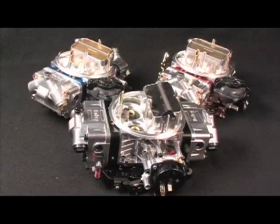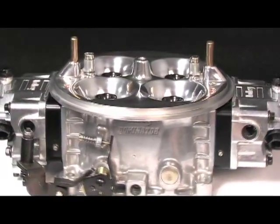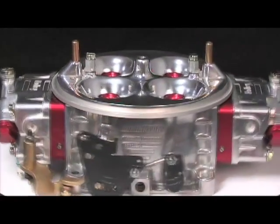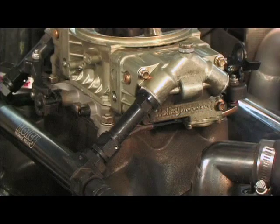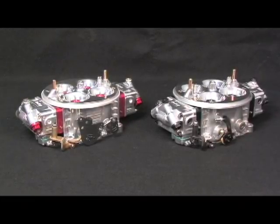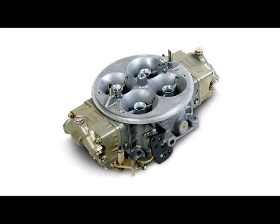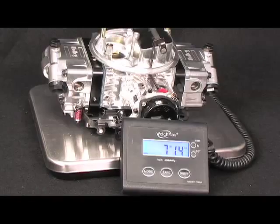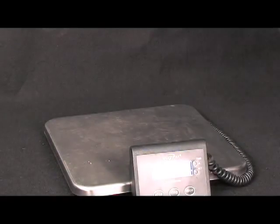Offered through the Double Pumper, Street Avenger and Dominator lines, the Ultra carburetors give you a unique look with their polished aluminum construction. This is different from their typical zinc bodies that begin to look old over time. Also coming with the new body construction is the inherent weight savings. Holley claims the Ultra Dominators weigh 3.8 pounds less than the standard Dominator, while the Street Avenger and Double Pumpers drop 5 pounds, making them ultra light.